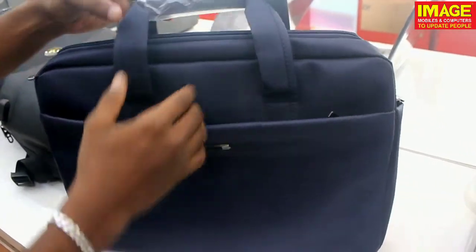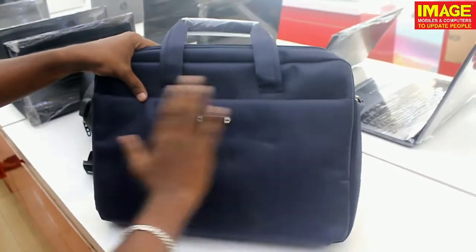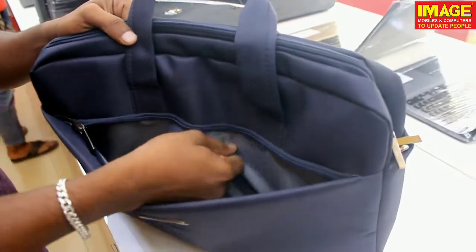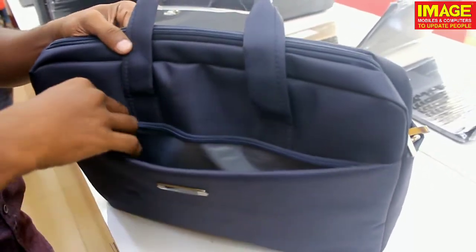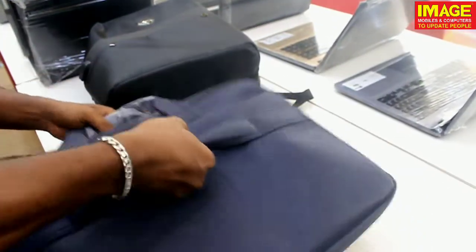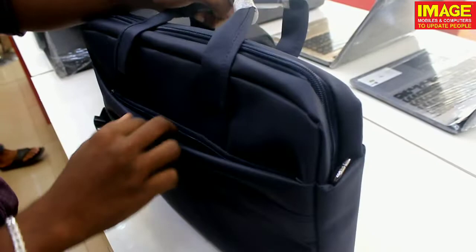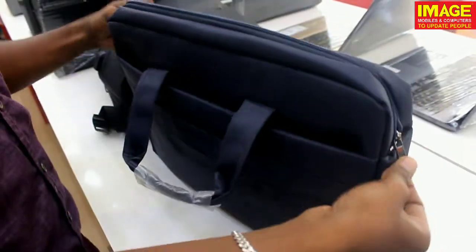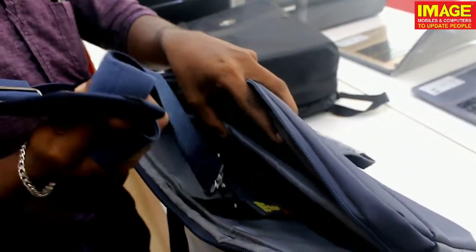The bag has a standard look with a centralized logo. It has two premium quality zippers. There are file and passport pockets inside. It has side holders on both sides and includes a shoulder strap for comfortable carrying.